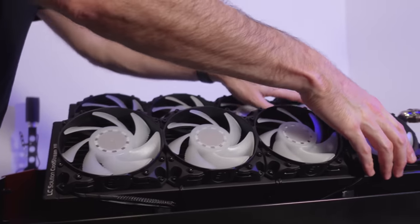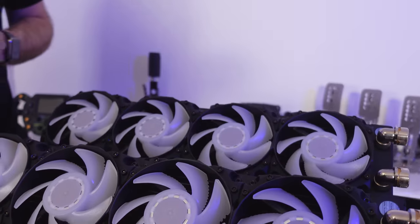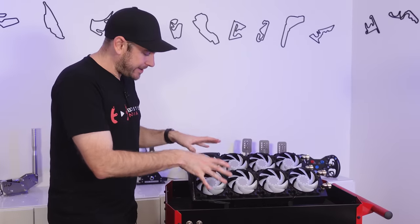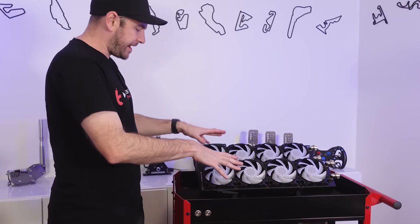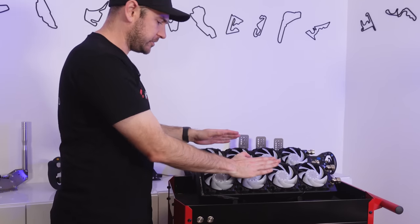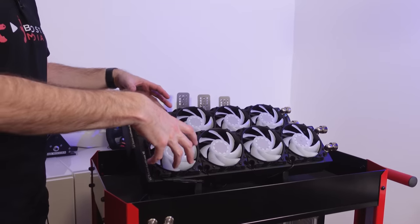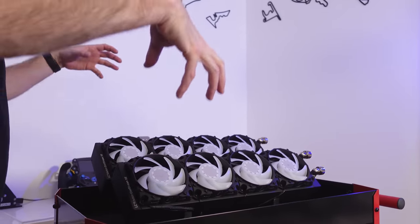We've also got some nice EK fans sitting on top here, and I'll put a complete parts list in the description as well as on our webpage. There was quite a lot of planning that went into the layout. Originally I wanted to have it set like two rocker covers on an engine — one staggered that way and one this way — but the fans were going to look ugly if we mounted them pulling air through rather than pushing air in.